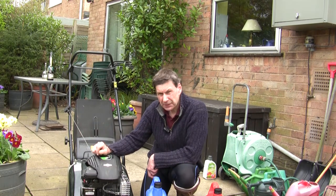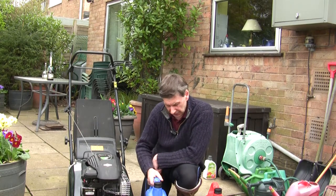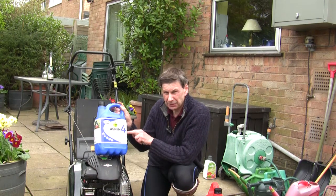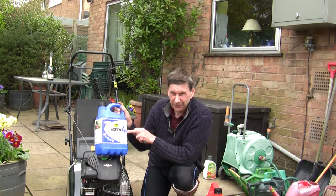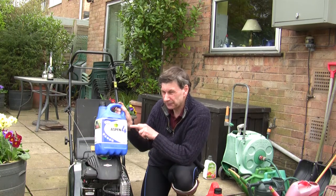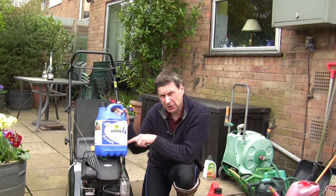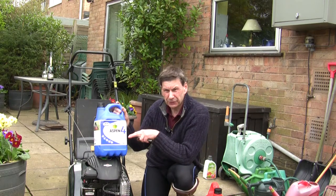What I thought I would do — our local mower shop actually sells this Aspen fuel. This is for four-stroke petrol engines and it's a lot dearer than regular petrol. I think it was about £20 for five litres from the mower shop. The beauty of this fuel is it hasn't got ethanol in it, it shouldn't go off in the tank, and it's solely designed for smaller four-stroke engines.